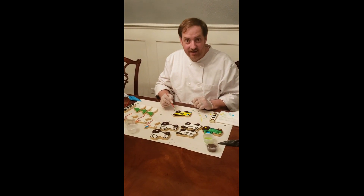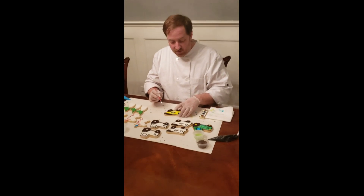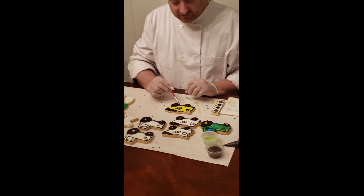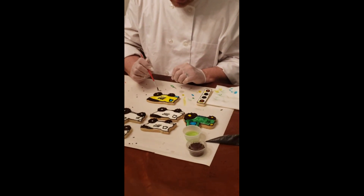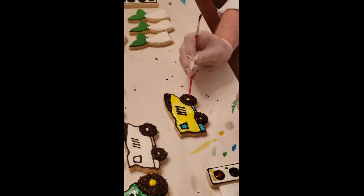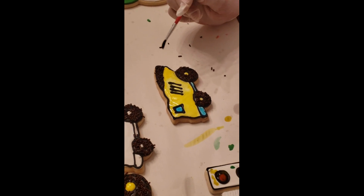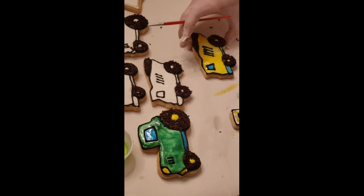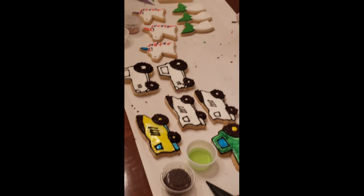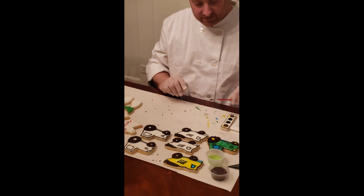I went ahead and painted the dump truck so you could see what it looks like when it's finished. This one especially had a lot of sprinkles around the wheel hub, so I had to use the back of my paint brush to clear that off before I could paint it. Now we're going to move on to our mermaid tails and do the same thing.